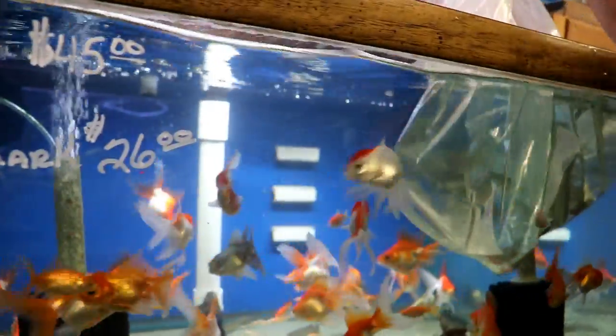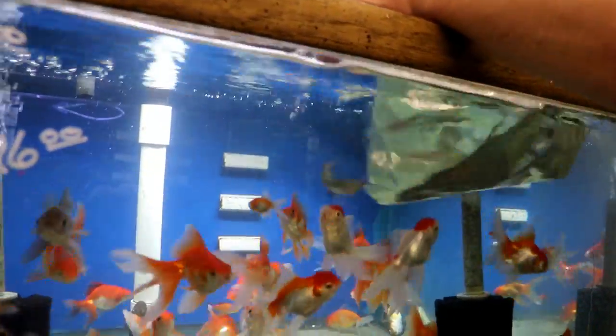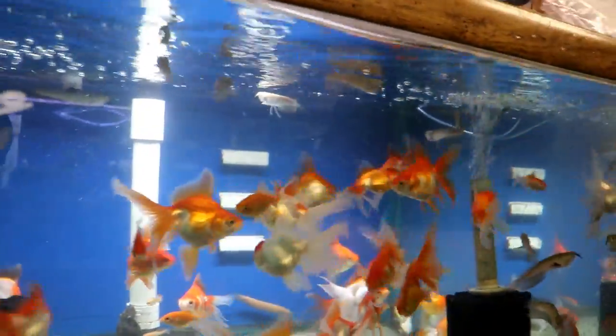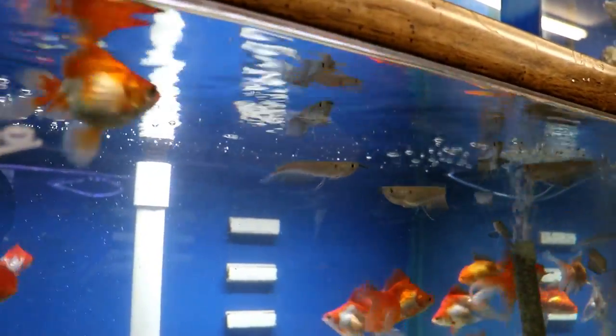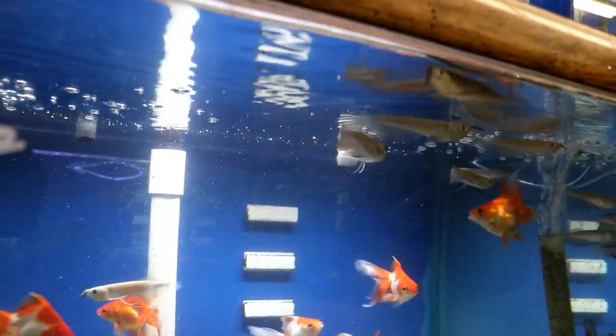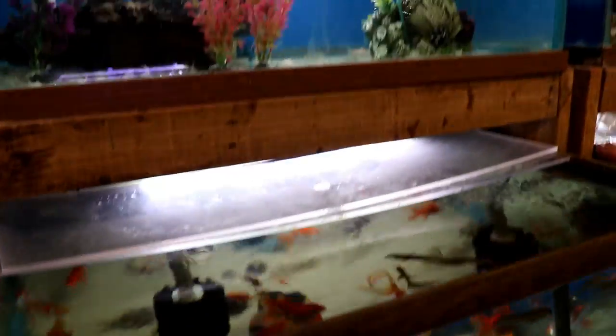These are the silver arowanas — they get pretty big. These are the ones that get giant on you if you're not careful. Not super aggressive, but if they can eat it they will; if they can't eat it they'll leave it alone. Always active on top of the water, and if they have the opportunity to jump they will — the silvers are probably the worst about jumping out. Keep a good lid on there. They will eat small fish but they also eat pellets pretty well. These ones have just grown up a bit so they don't have a yolk sac on them.